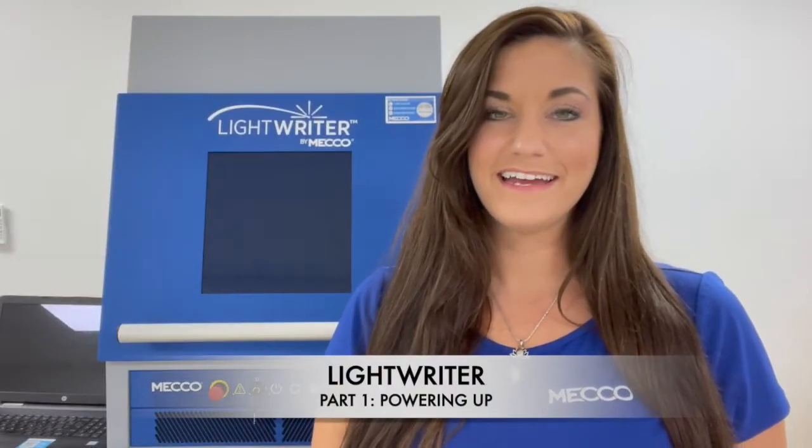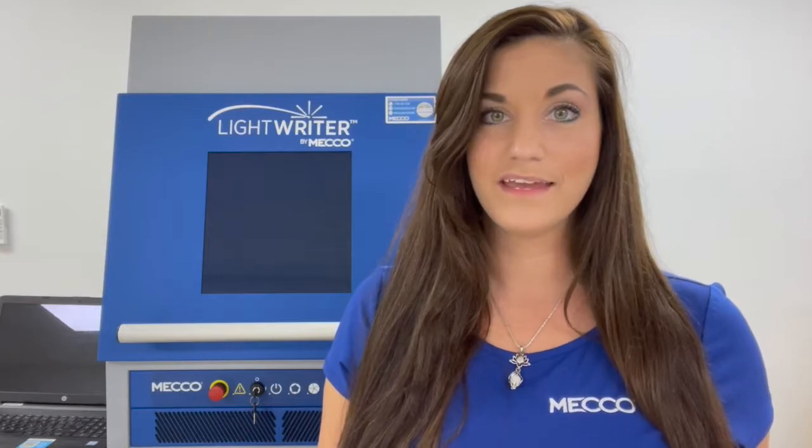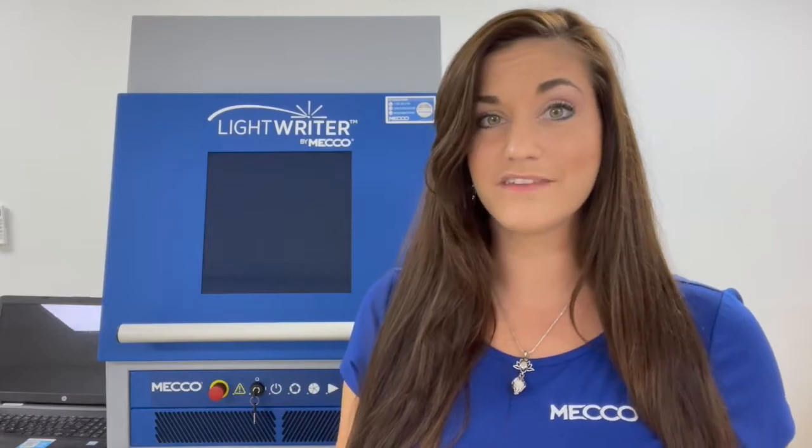Hey guys, Rose from MECO here. In today's video, we're going to walk through how to set up your new LightRider by MECO laser marking system. If you're not familiar with what the LightRider is, it's our newest benchtop laser marking system and it's a 20 watt fiber built into a class one enclosure. In just a few simple steps, you'll have this up and running. Let me show you.